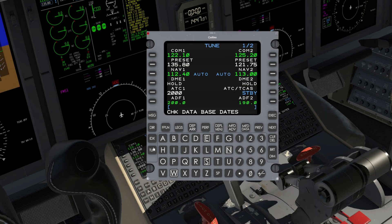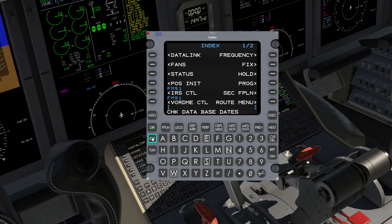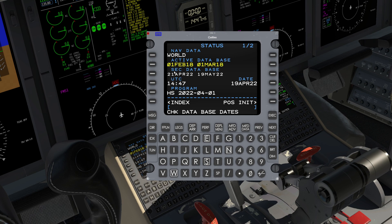Let's start by verifying database coverage and effectivity. Press Index, then Status, and verify the most current dates are in the Active Database line.